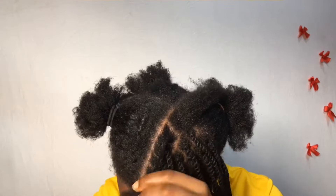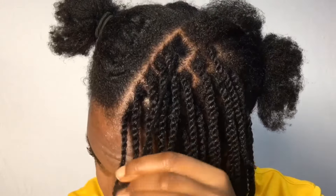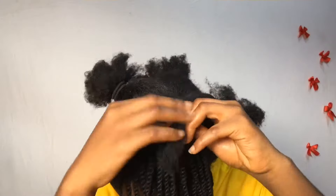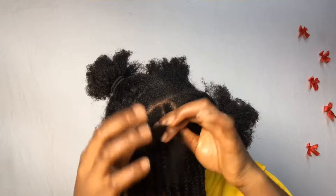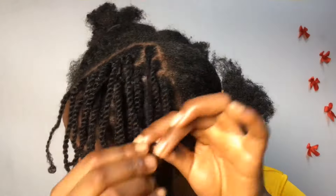Another good thing about this hairstyle is that you can actually put on a wig on it. You can just wear a wig and use this as your cornrows. It's a very good protective hairstyle to protect your hair from damages and tangles.